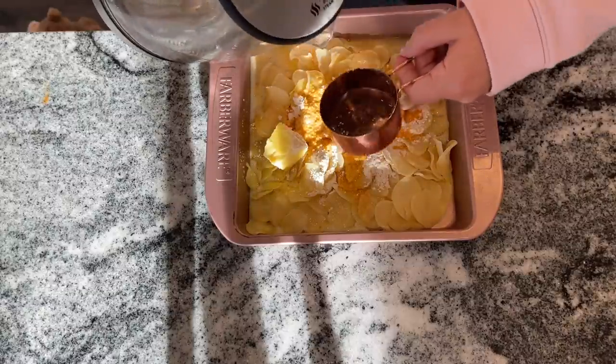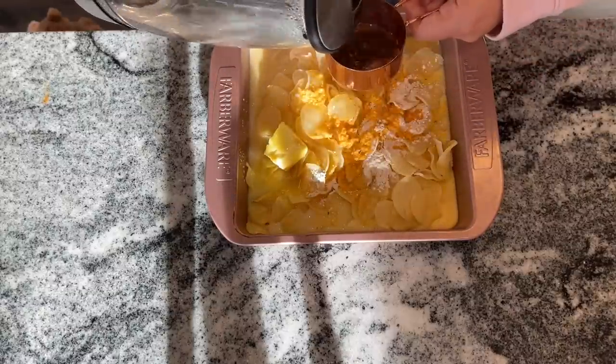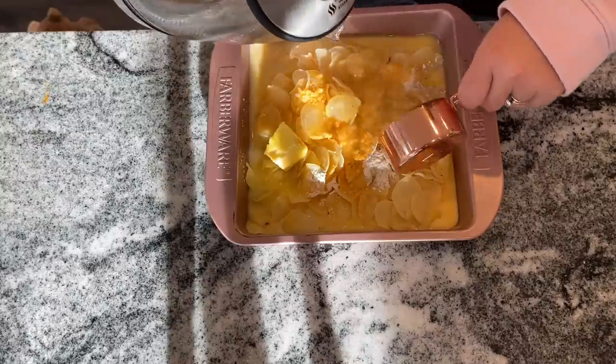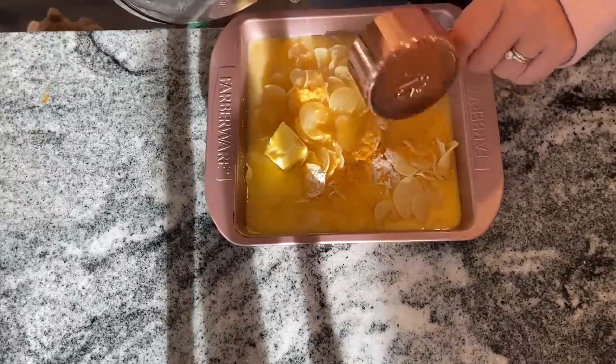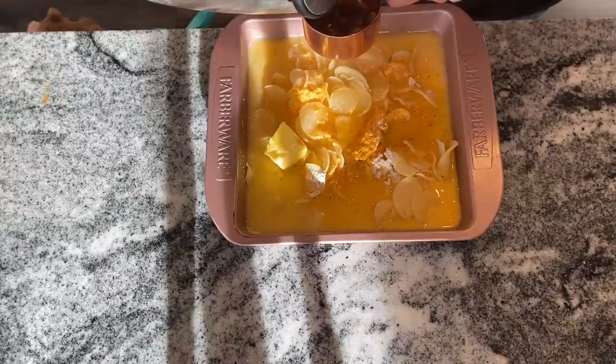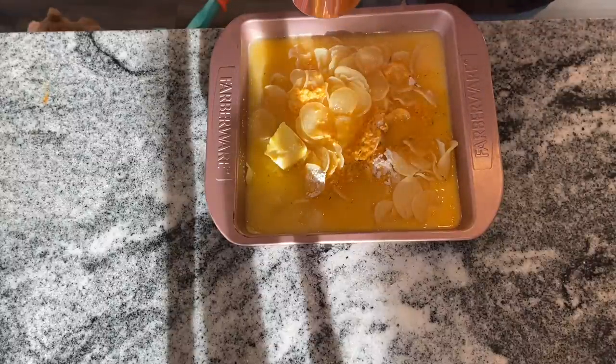You actually just want to follow the instructions on the back of the package. You're mixing hot water, sauce mix, margarine or butter, and milk — and you can get all those things at Dollar Tree. Put that in a 9x9 pan, mix everything together, and bake at 450 degrees for about 20 minutes.